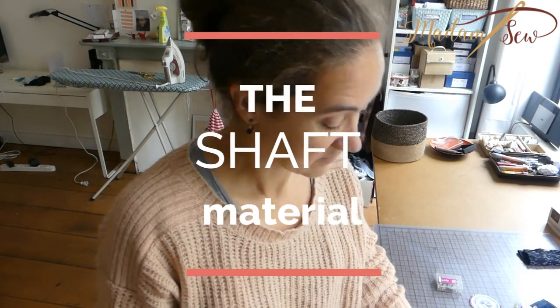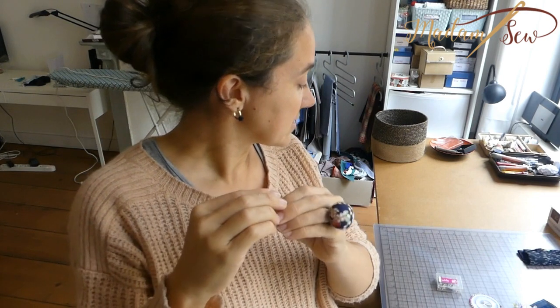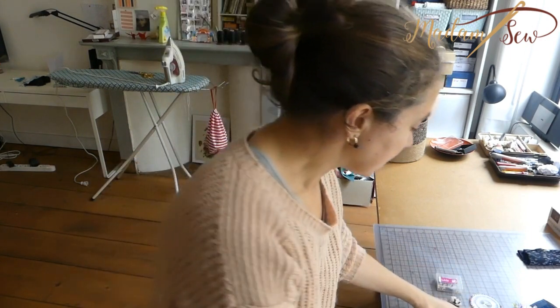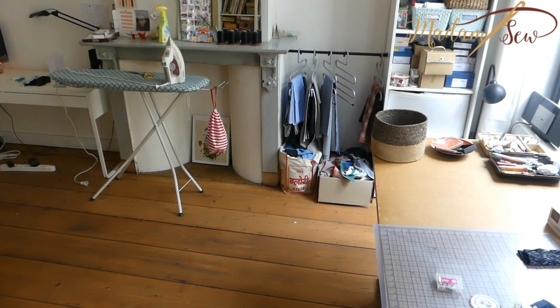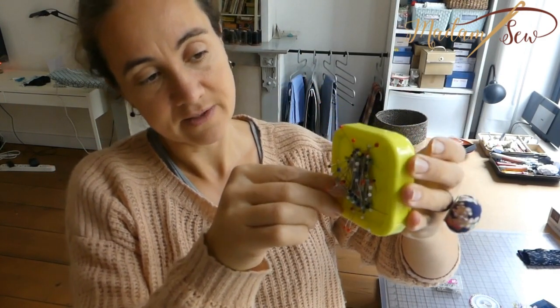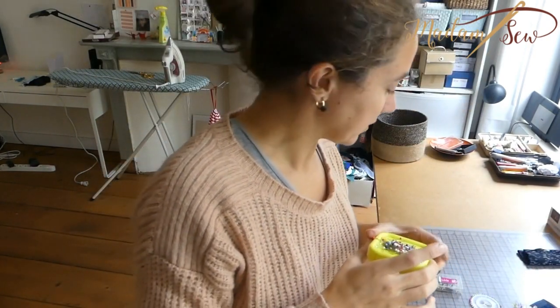Then there's the material of the shaft. You have nickel-plated steel, stainless steel, and brass shafts. Most of them, if you're buying a good quality pin, are rust-resistant. But the stainless steel shafts don't stick to your magnetic pin cushion as well as the nickel-plated ones — it sticks, but not as well, so if you go like this, it falls off. So if that's important to you, look for the nickel-plated ones.